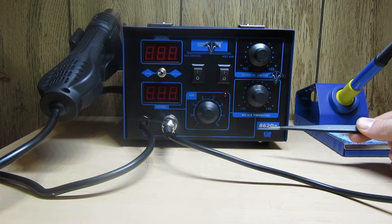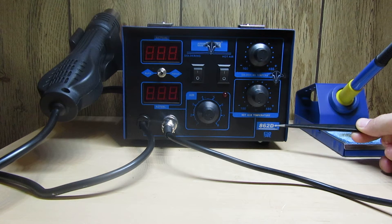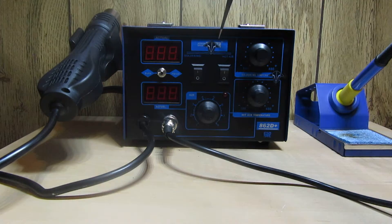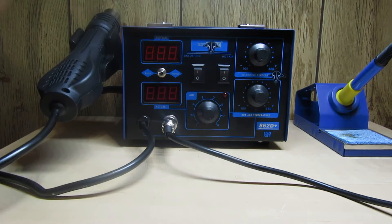The model of this is the 862D Plus, as you can see right here. Mine is manufactured by Vivo Home. You can search on Google - just search '862D Plus' because there are so many manufacturers for this unit, it's crazy.